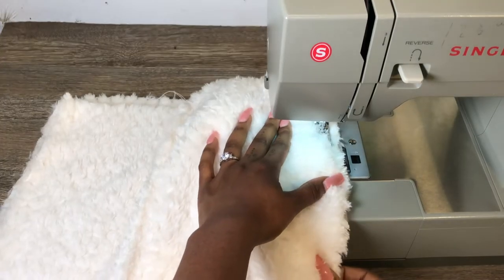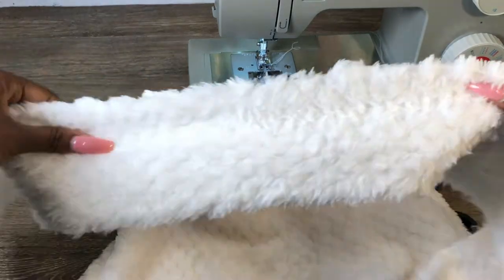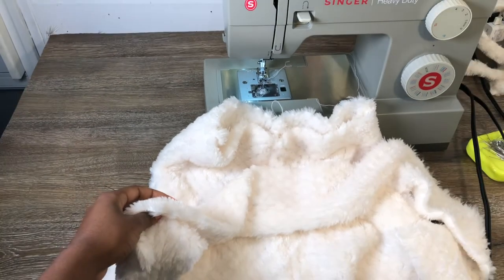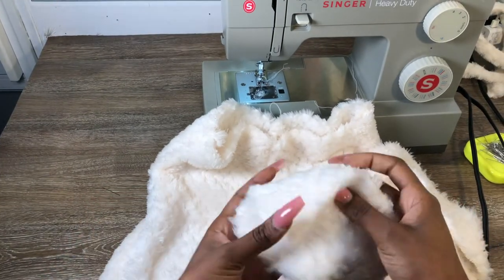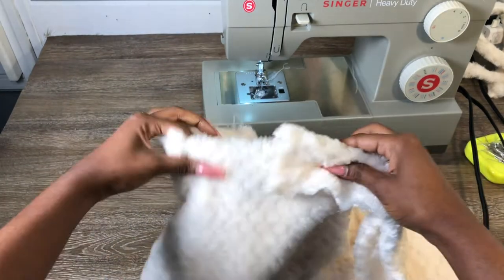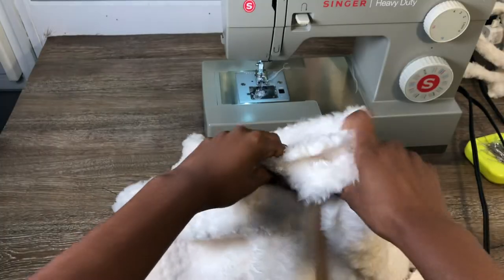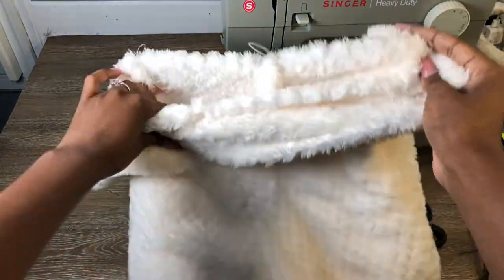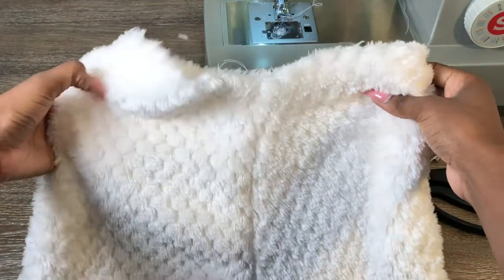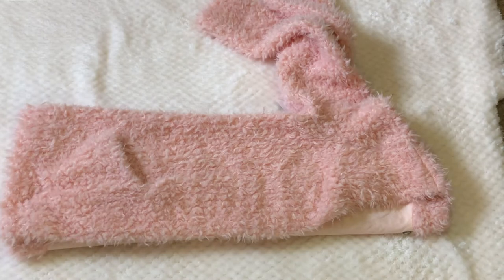You're just going to sew that down with a straight stitch. Once you get done sewing, if you want to add a waistband, you just want to get a long piece of fabric and basically line it up all the way around your pants and sew — that is it. But I didn't add a waistband, I didn't feel like I needed to, so I just left mine the way it is.